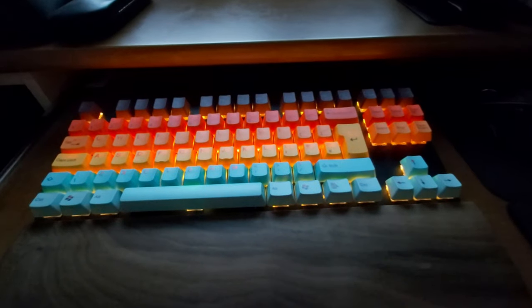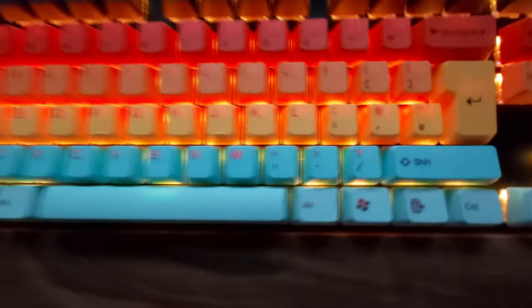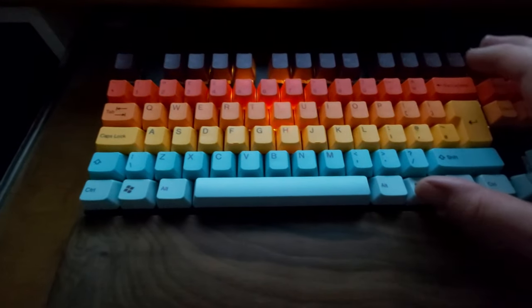One thing I did notice is that the symbols on the keys seem to have the light come through, but the actual numbers don't. I don't know if that's because they're printed on rather than illuminated. It makes it a little more difficult in the dark, but the funny thing is it shows up a little bit better on video than with the naked eye.